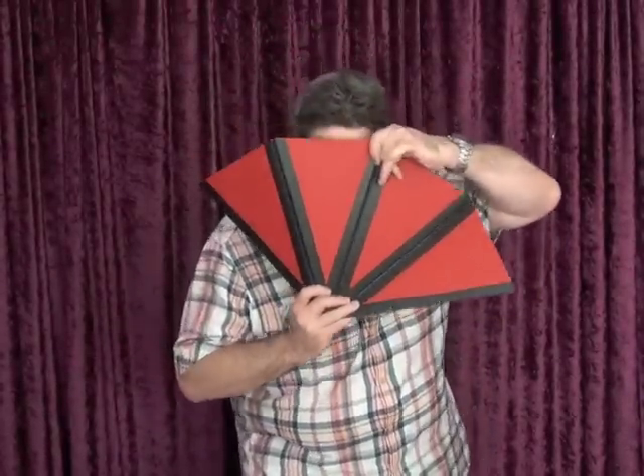Welcome to Magician's Secrets Revealed. I am the Masked Magician and I'm going to show you a trick that will fool the magicians out of you, and then I'm going to explain exactly how it was done.